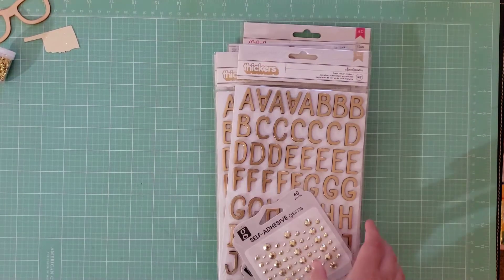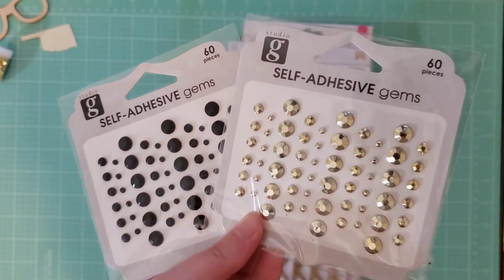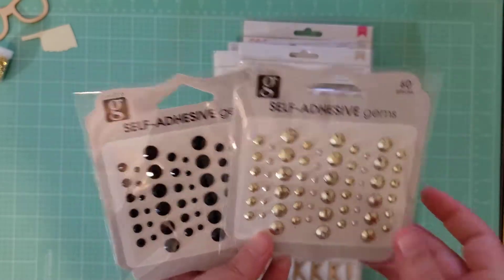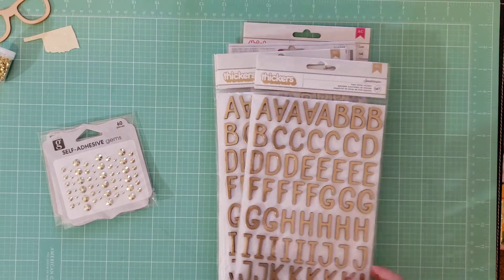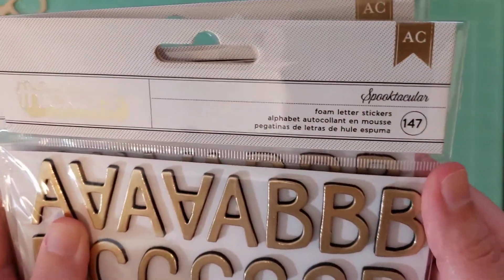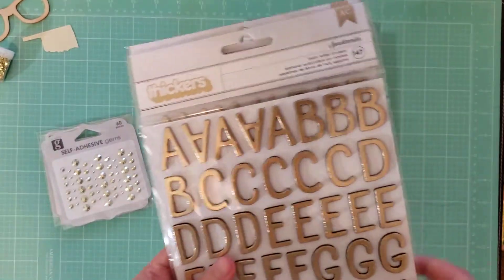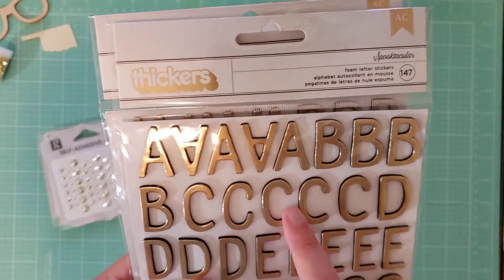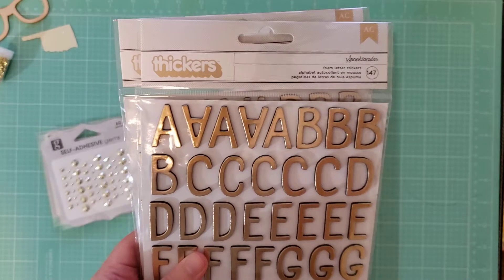Next, really quick, I just got some stuff from Walmart. I picked up some more of their gems that I like — these are like $0.80 or $0.90 or something like that. And then I found Thickers. I have gotten Thickers at Walmart before. I got two of this pack called Spooktacular — it's gold on black foam. I think this is maybe from Hey Pumpkin. If you know what collections these Thickers actually go with, let me know down below because I'm not sure.